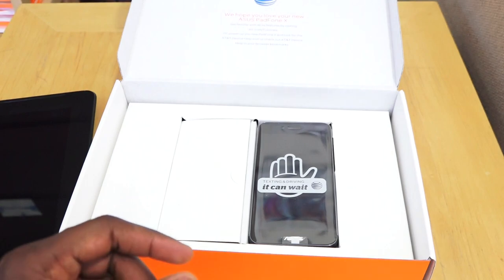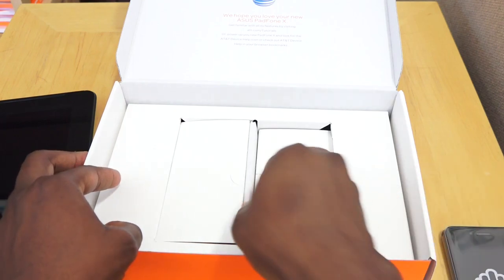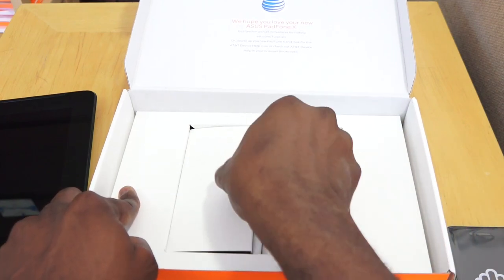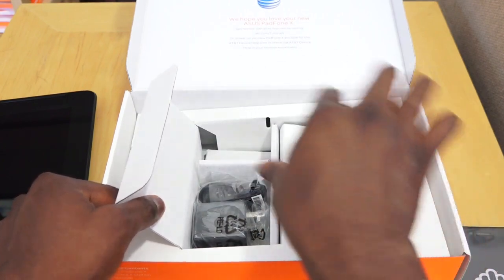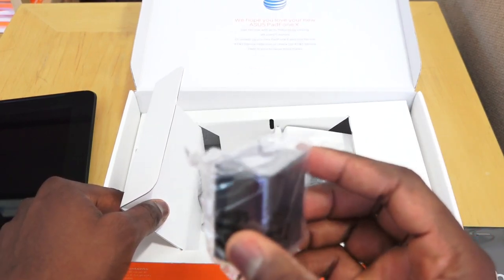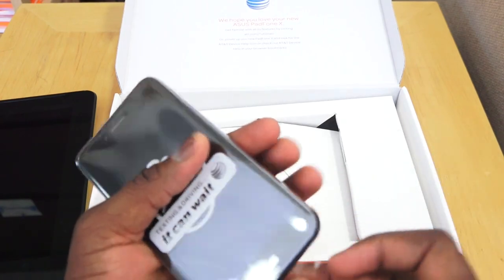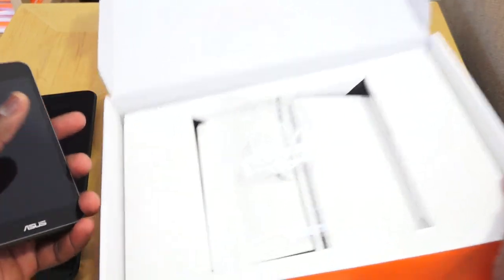Here we have the FoamPad X — the phone itself. In the box we also have standard manuals and a warranty guide. On the other side, there's a micro USB to USB charging cable, basic earbuds, and a standard travel charging adapter. That's pretty much everything in the box.